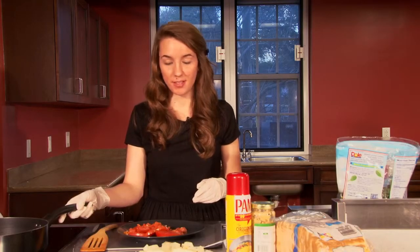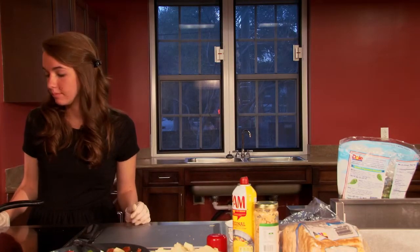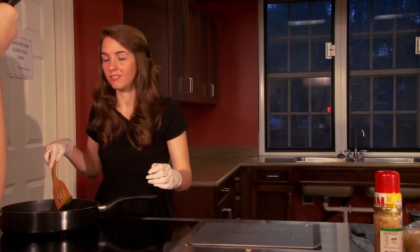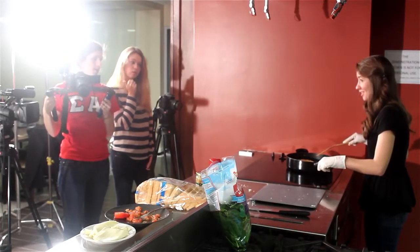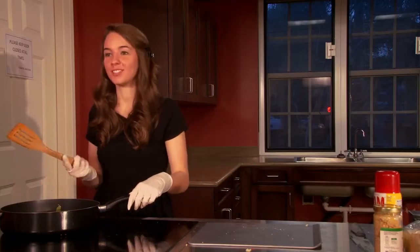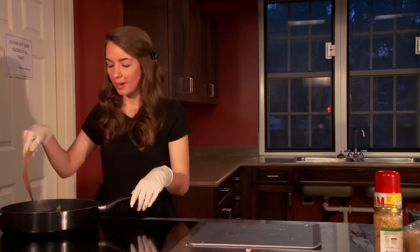What if I mess up and then I burn the bread? I guess I should have said flip it. Just look at the camera and say now we're going to flip it. Now we're going to flip it. So now we're going to go ahead and flip it.